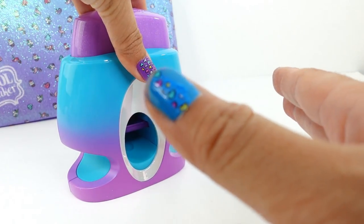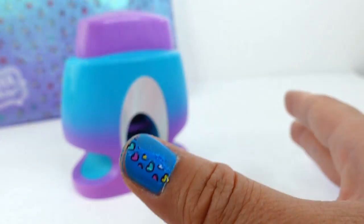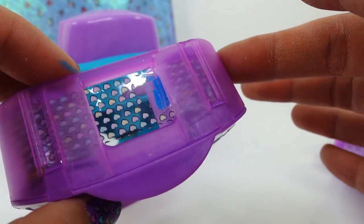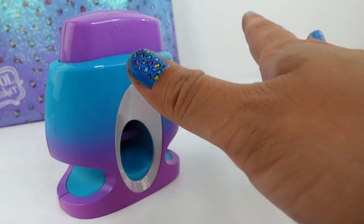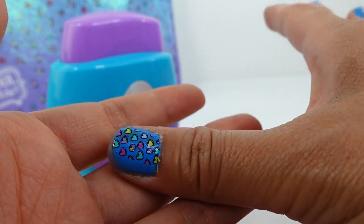Oh no, this one was the only one that messed up — oh my goodness, I wonder what happened. It seems like the paint got stuck on the film, how strange. Let's see if we can redo it. Oh, that kind of fixed it a little bit — doesn't look as bad as before.